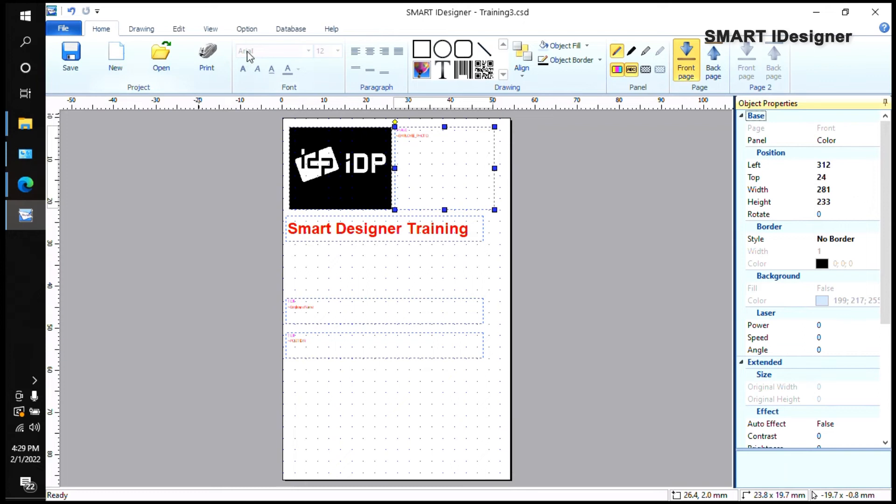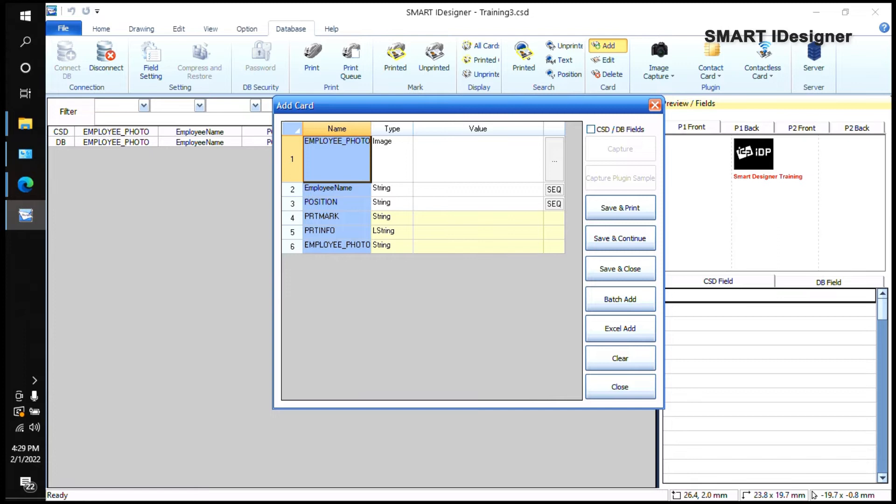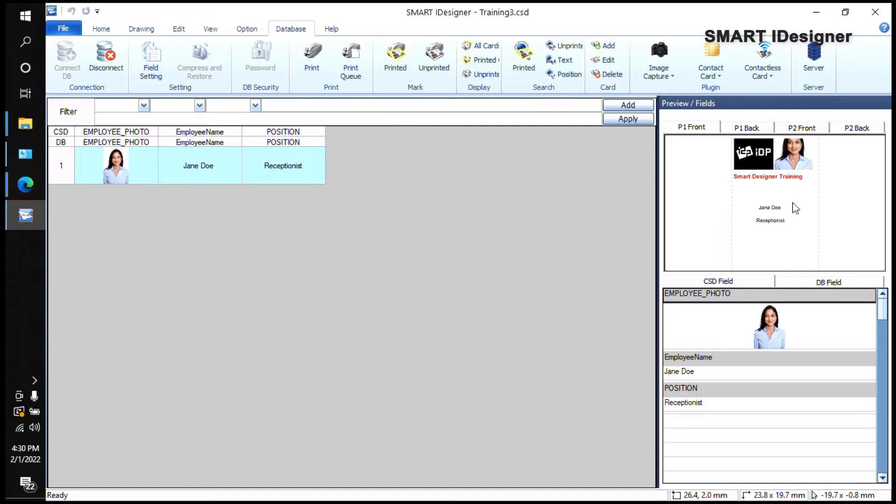To add a photo to the database, go to the Database tab, click Add, and where it says Image click the three dots to look for the employee photo. You can type the employee name — for example, 'Jane' — and for Position type 'Receptionist'. Save and close, and you'll see a preview of the card in the right corner. Notice the IDP logo appears on every card — that's the static field. You can't change it unless you go back to the Home tab.